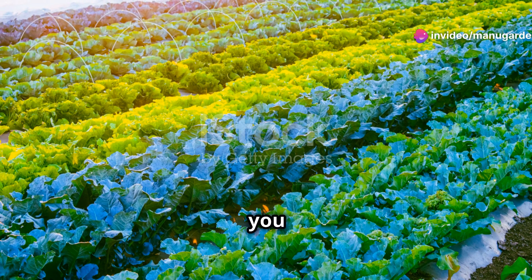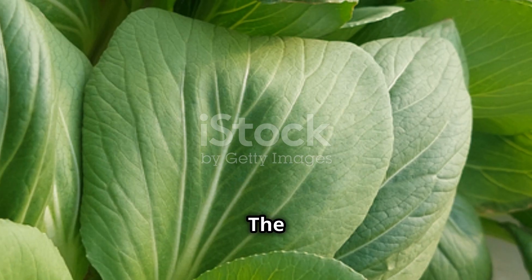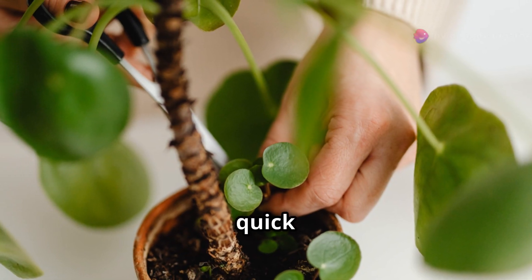In about two to four weeks you should see your lettuce starting to take shape. Once they're a few inches tall you can start harvesting the outer leaves. The great part: lettuce keeps growing back, so you can enjoy a steady supply from just one pot.